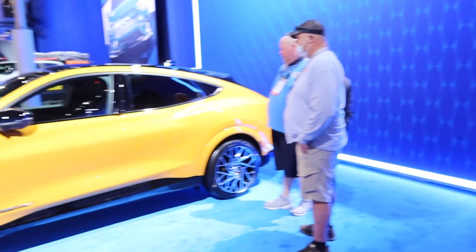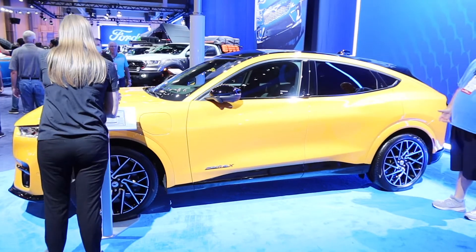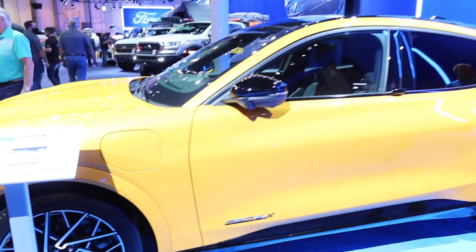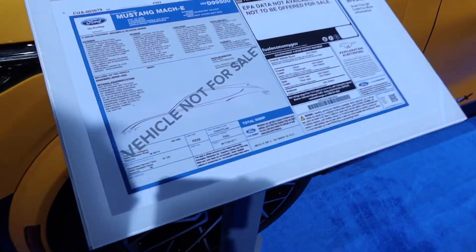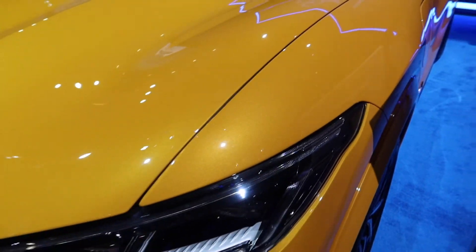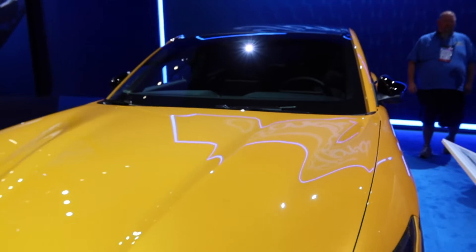Now turn right around here. Look at this Mustang Mach-E Extreme — this is the GT. This is one very similar to what we drove when we podcasted live on the inside of this thing. This is a cyber orange, which is also the same paint color that they use on the full-size Ford Bronco. It's a beautiful ride.